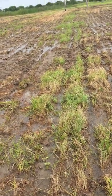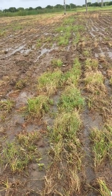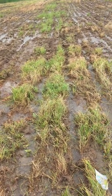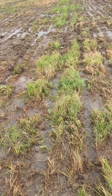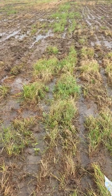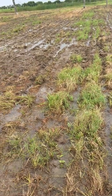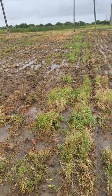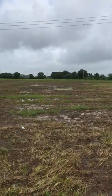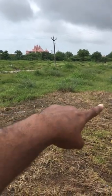I tilled this field at least three times, which was not necessary — one time before the rain, in the April heat, and after that first rain of June, and after another break I tilled it again. So this is a big mistake.